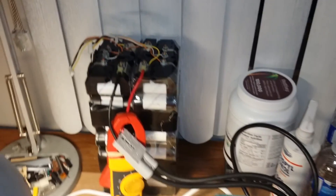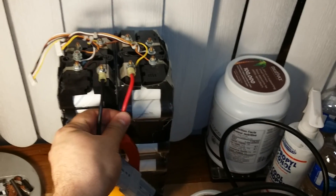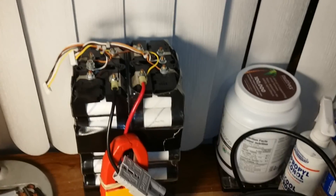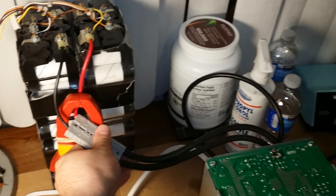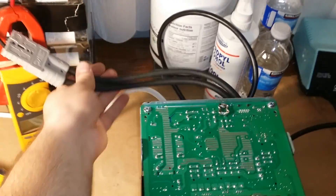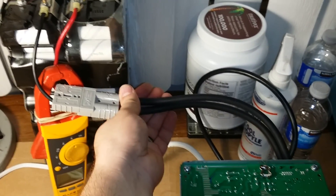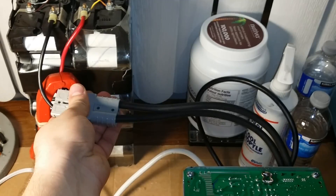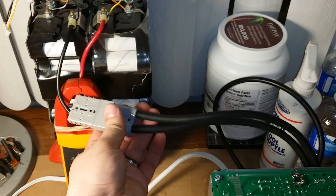I had to reduce the power because these 10-gauge wires are going to melt — ooh, those are crispy. Even these 6-gauge wires are really warm where the connector is. I had a feeling this was going to happen — it's just a connector issue. They're lukewarm further down, so it's definitely the connector.